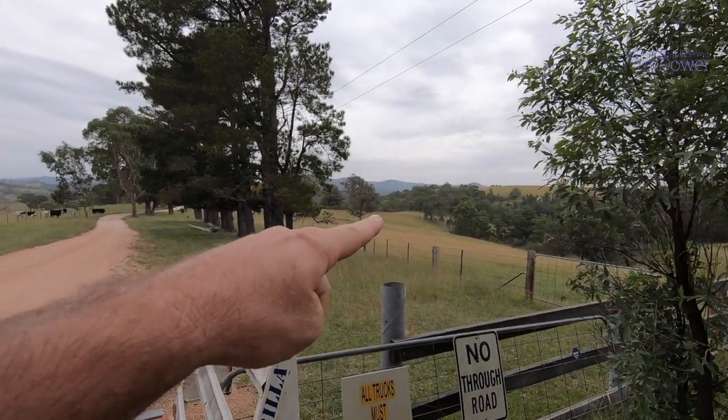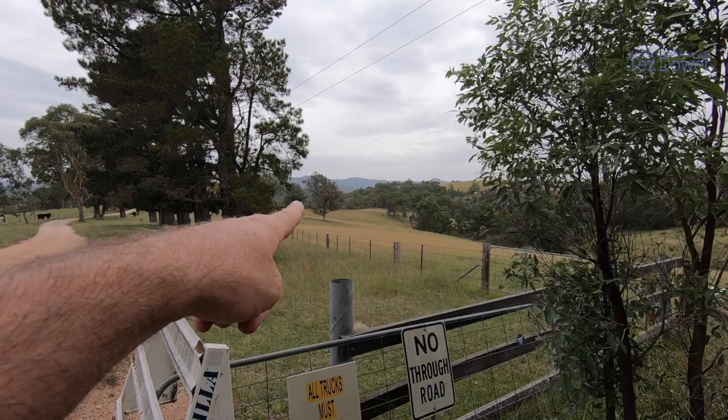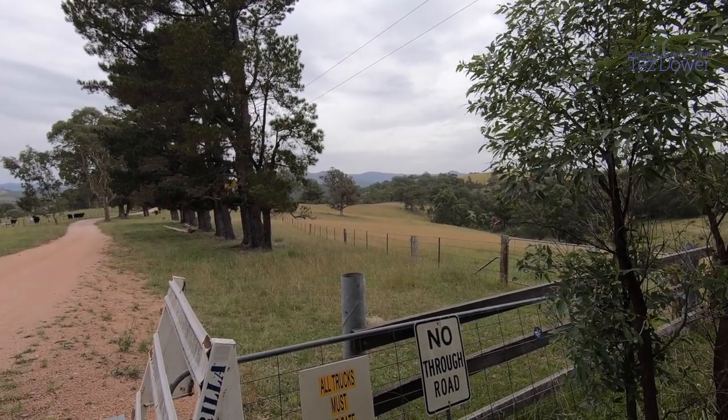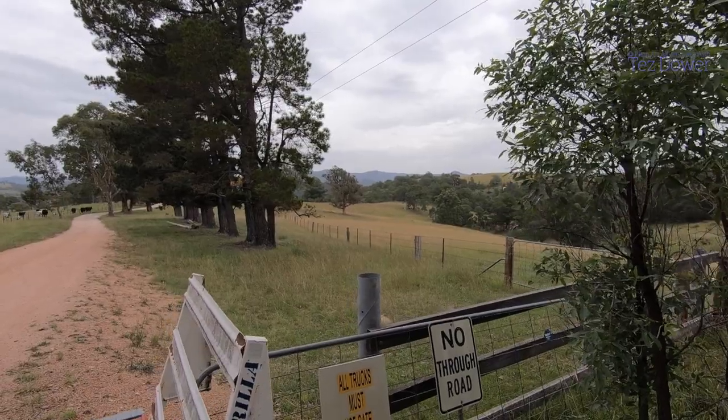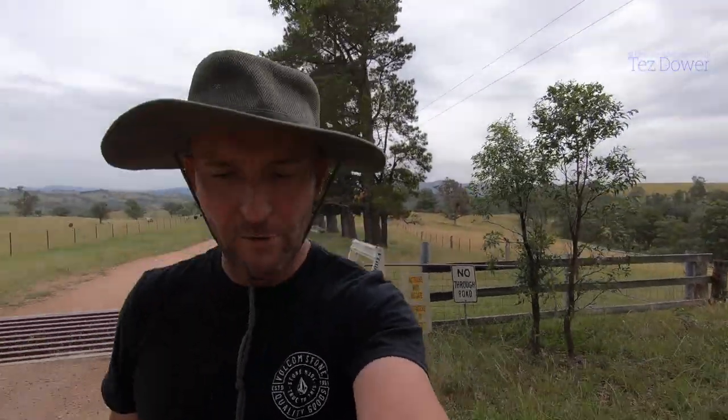I'm gonna paint down over here — it's like an old pine tree, like a type of pine or something. I'm gonna have a go at that. Got me set up up here.